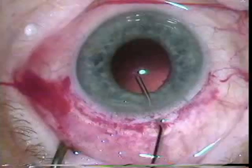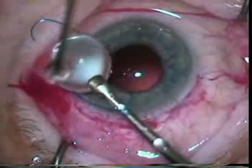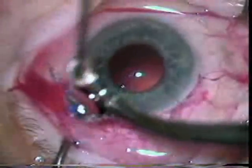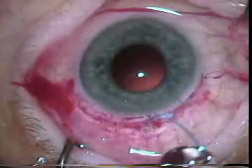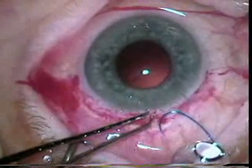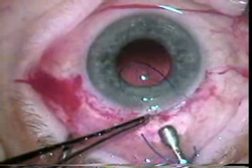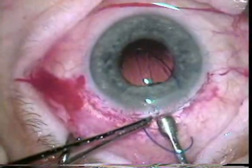This is an SK-21 lens, which is an interesting PMMA lens that Dr. Kolder liked, with haptics made of prolene. I still see a lot of patients that have had this lens placed who are very happy with nicely centered lenses.